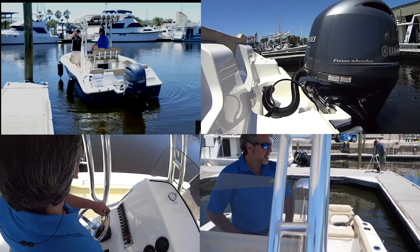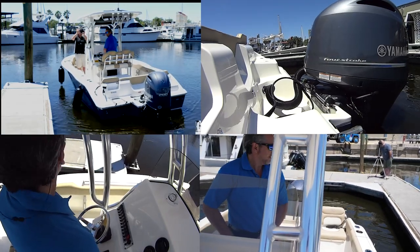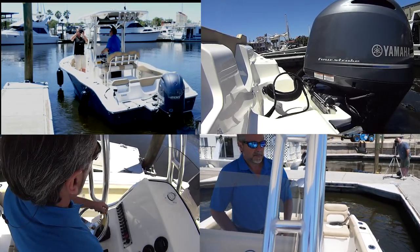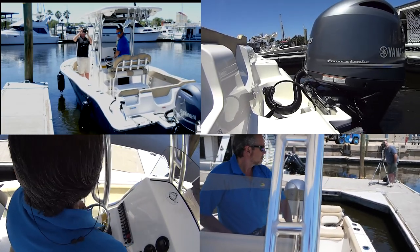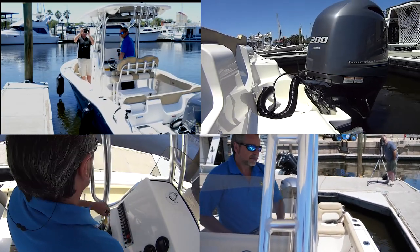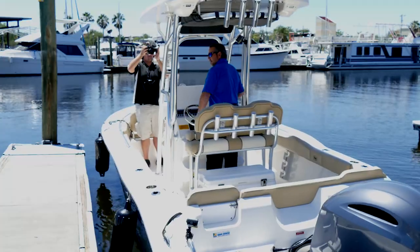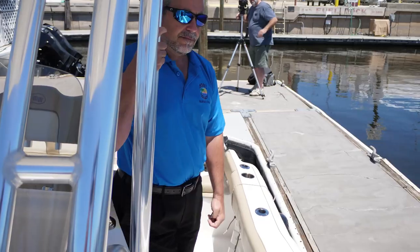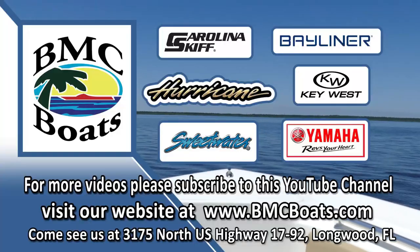We've got the dock coming down our side. In a minute I'm going to pump it into reverse and let the boat walk right into the dock. And then we're here — even in the back.